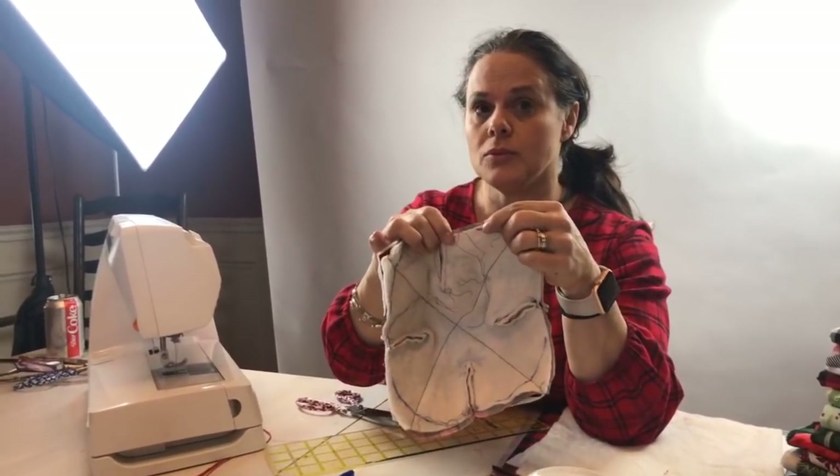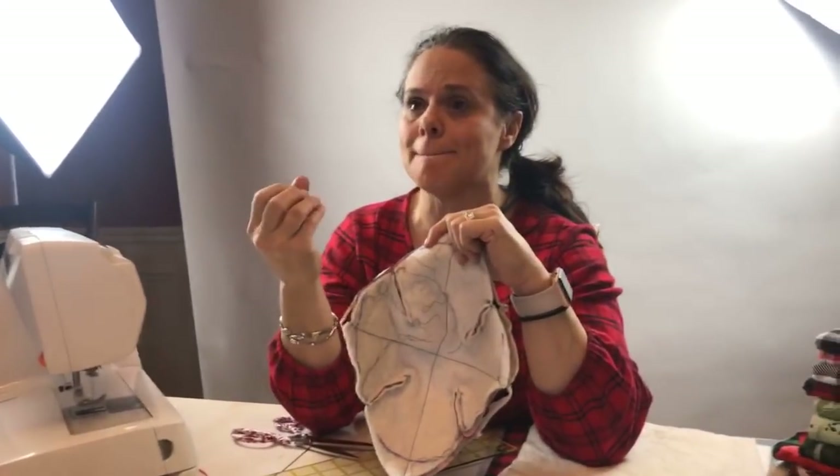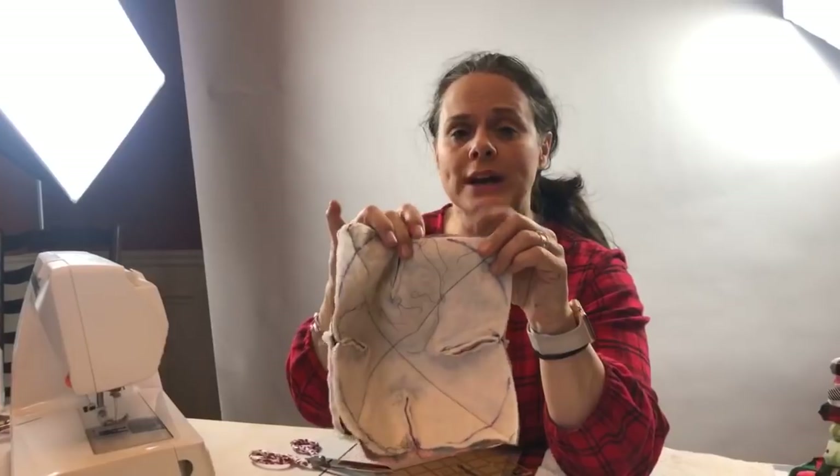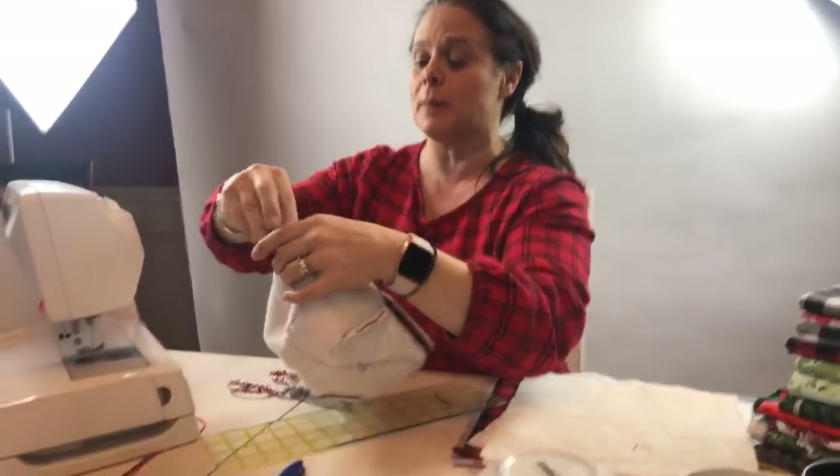Donna says if you use 100% cotton — yes, if you use natural fibers. If you use polyester, it's going to melt a little bit more. We're going to leave about a two-inch opening on the side of this so that we can flip it inside out.